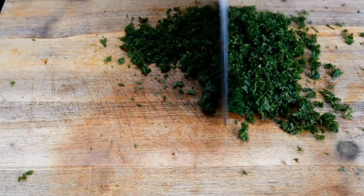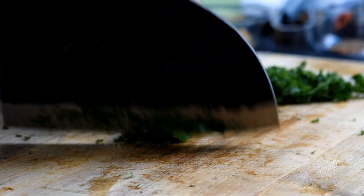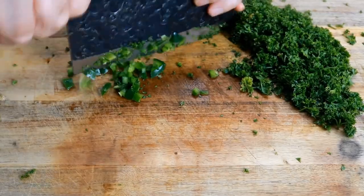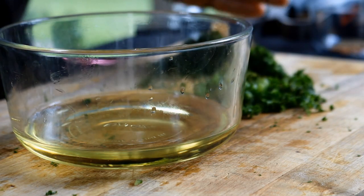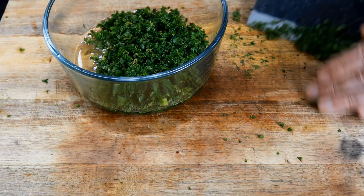First thing you want to do is chop up about a half cup of fresh parsley, and we're going to come in with one half of a jalapeño. I've got a half cup of olive oil and we're going to put these goodies — the parsley and jalapeño — in the olive oil.